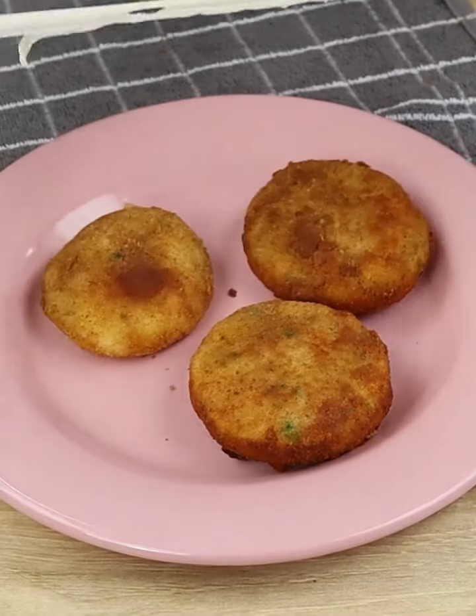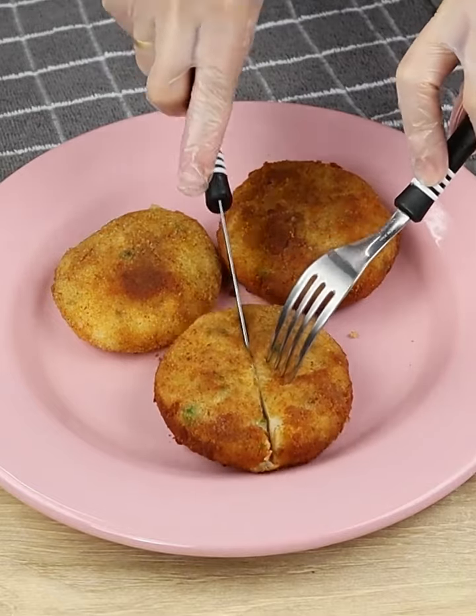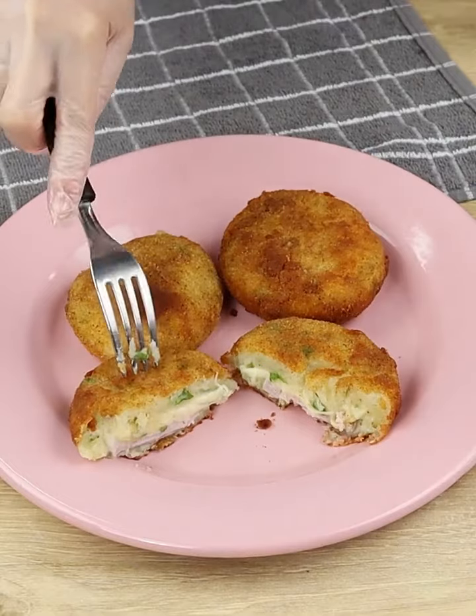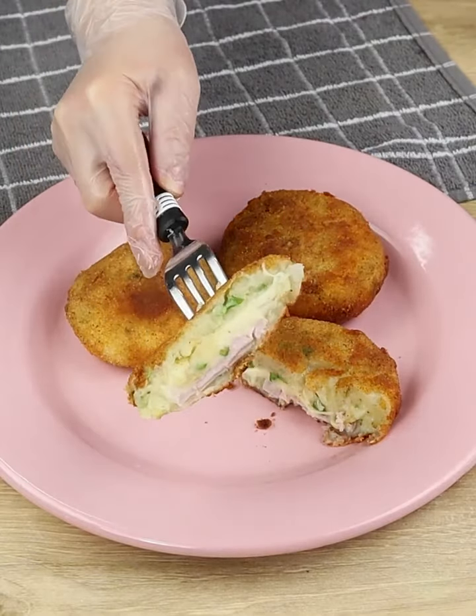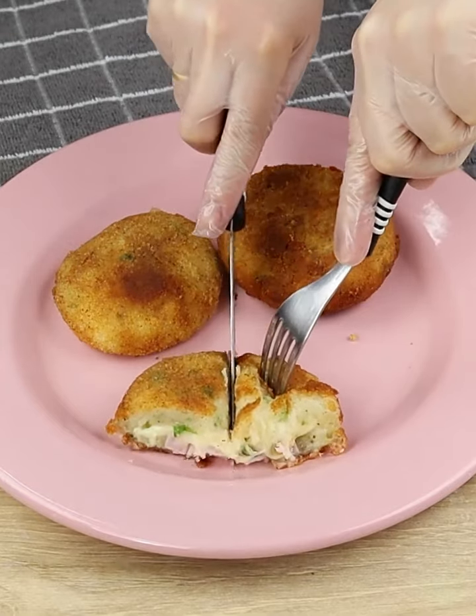Prepare this recipe at home and then come back and tell us how was your experience — we'd love to know your opinion. Thank you for watching our videos and for following our recipes. It's a pleasure having you all here with us. Hope you liked it and see you next time!